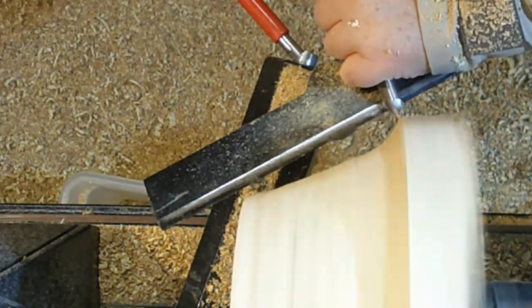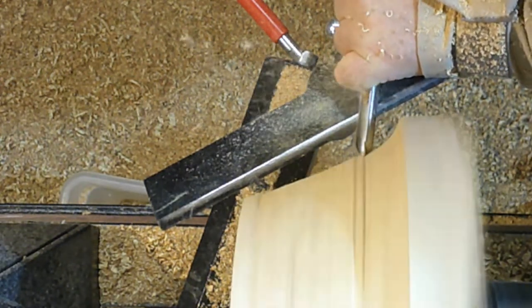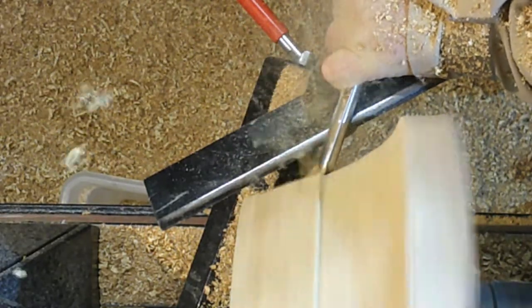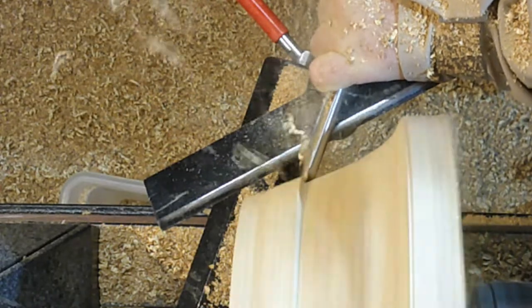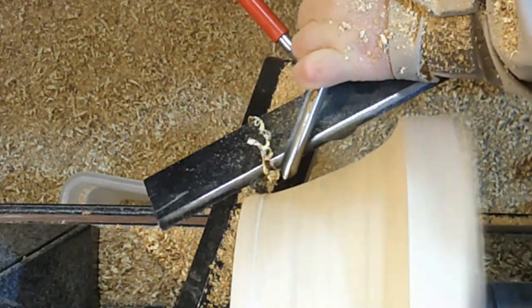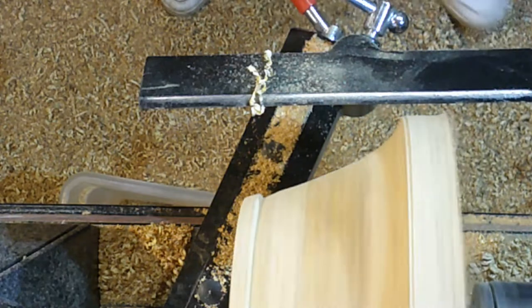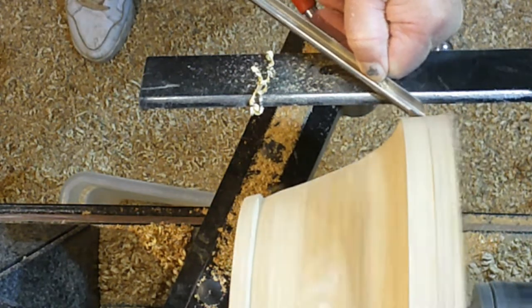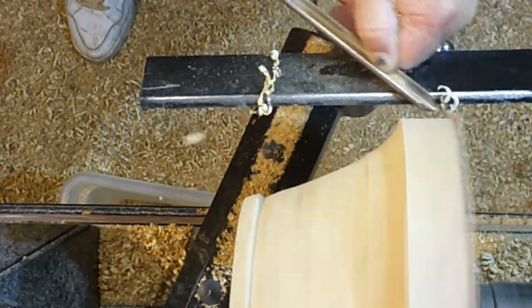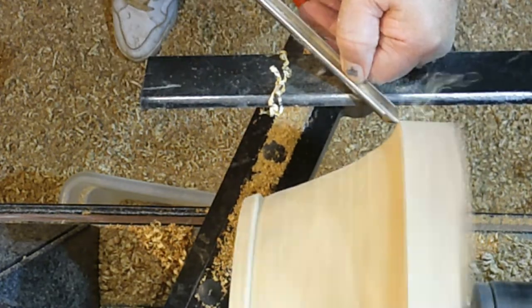So even if the bowl's full of fruit, you'll still be able to see the side of the bowl and see that lovely spalting in the edge. Now I've come down to getting very close to where I want to be, so I'm taking some more gentle finishing cuts, just gently taking that away to where I want to be. As I came down, I ended up with a small bead at the bottom which I thought was quite nice. I didn't plan it at the start, but I thought it looked quite nice so I've left it on there.